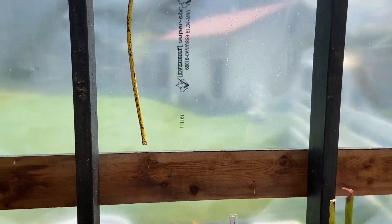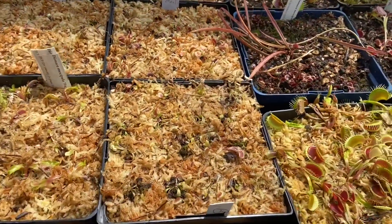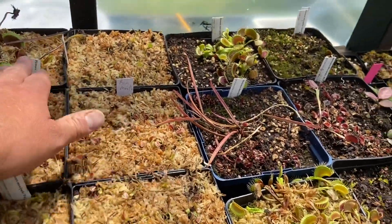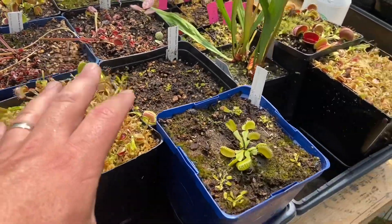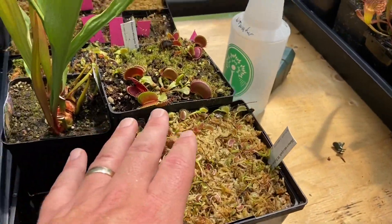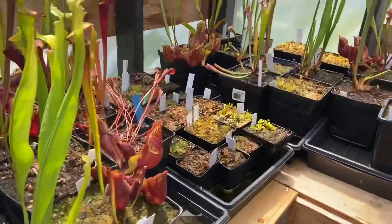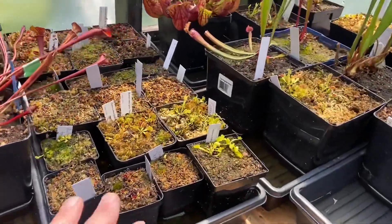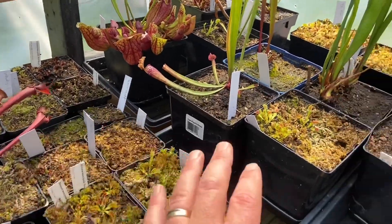We have some propagation going on here of little tiny flytraps and it's going quite well. This is some of the stuff I've repotted, some I haven't, and some stuff that was growing indoors is now back out. And there are more divisions over here — when I say seedlings, they're all divisions, not seedlings at all.